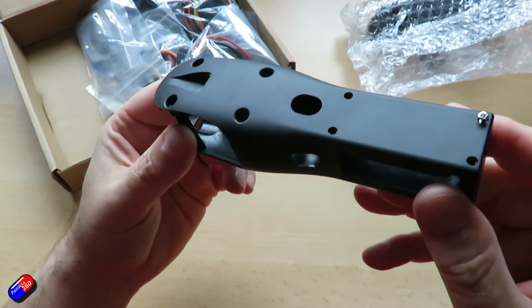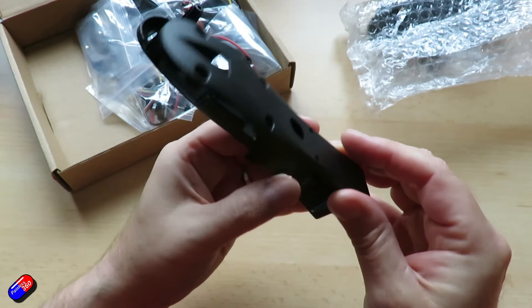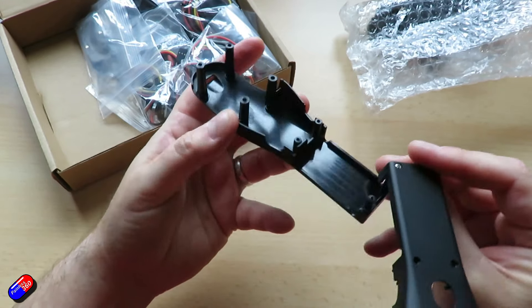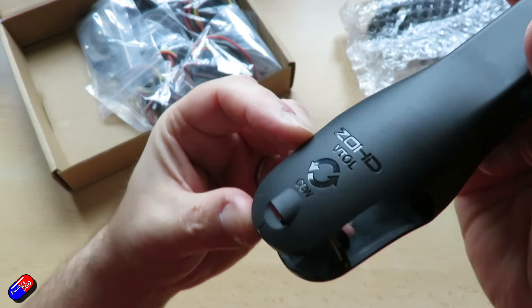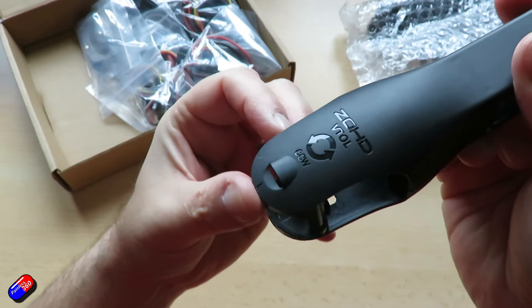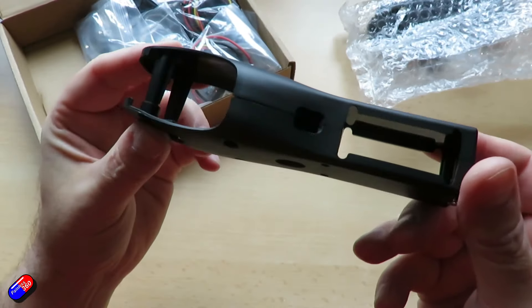The big boxy part is the bit that goes forward — that's where the servo is going to live. The pieces at the back go into where the existing motor nacelles are. You can see the counter-clockwise and clockwise markings indicating direction, and they're clearly marked left and right.